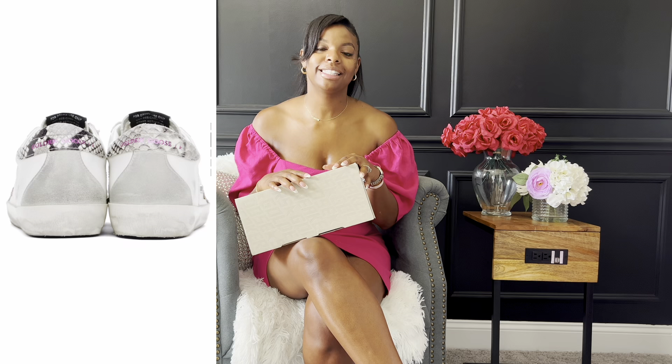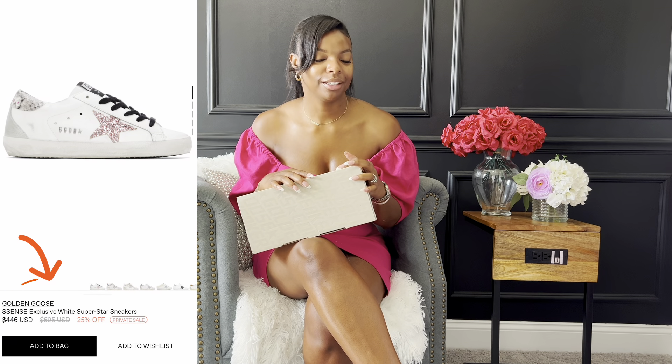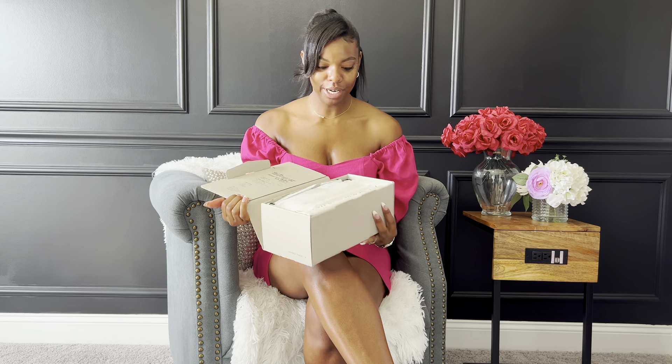I got the shoe discounted — yes, we don't pay full price over here even though we're all about the luxe life. I found a pair I fell in love with on Essence; they were marked down from seven hundred and something, and I think I paid in the four hundreds with tax. So yes, let's get into these shoes.